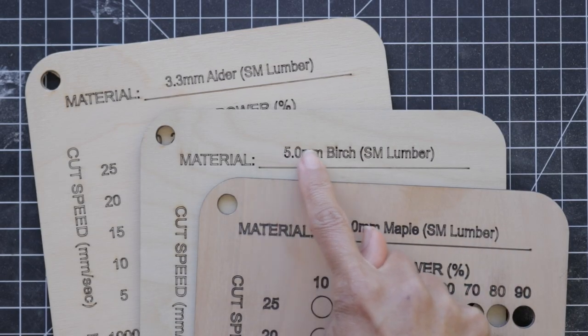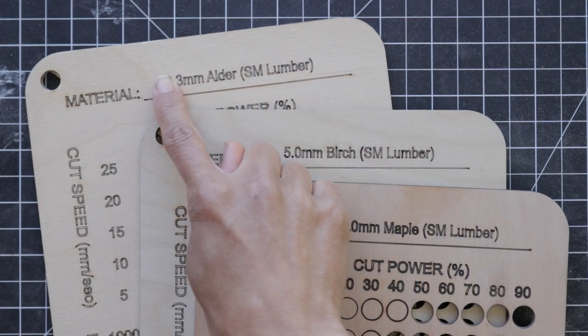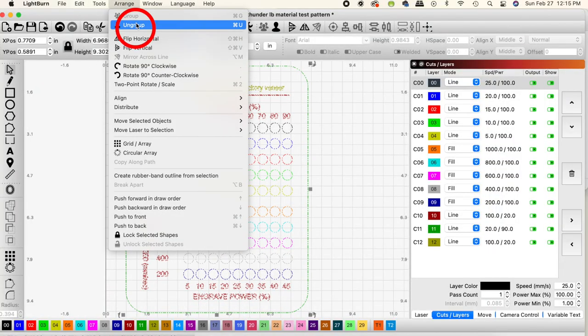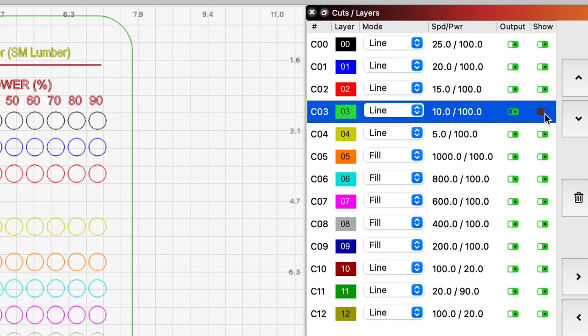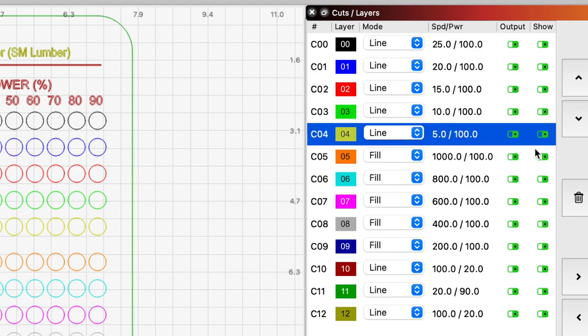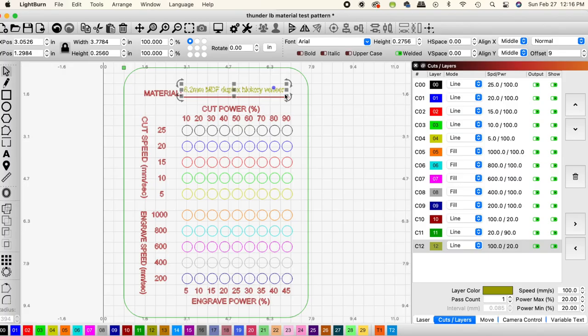To keep everything organized, each card you make should have its own unique material name at the top, so we need to change the text line to reflect that. To change the text layer, we need to ungroup the file — go to Arrange and then Ungroup. When you have a lot of layers with similar colors, I like to click the Output and Show buttons. Just pay attention to which color or line is changing on the screen. When you have the right layer, double-click. Locate the text you need to change — in this case it's at the bottom setting in the Cuts and Layers panel. Make sure that is highlighted, then change the material by clicking the letter A, which is your text tool on the left side of your screen.